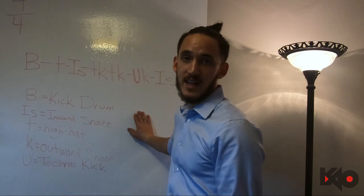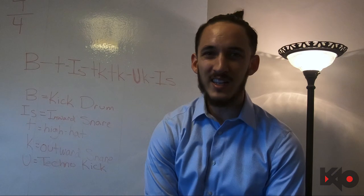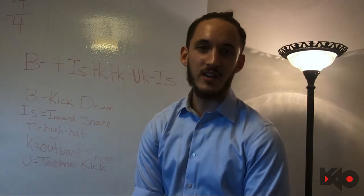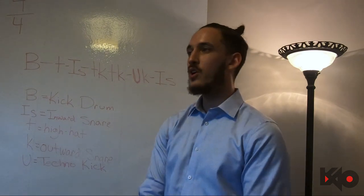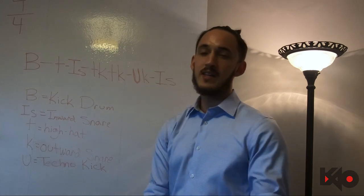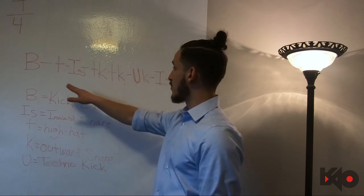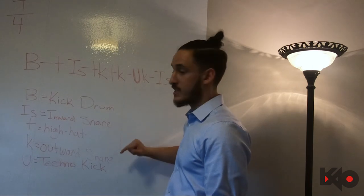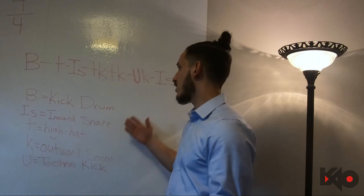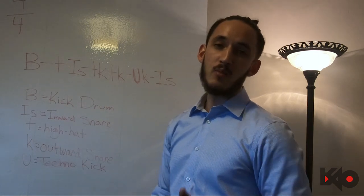Because if you ever go to a battle and your stuff doesn't sound clean, you're not gonna do well. You might be able to do it at that speed, but if the sounds aren't crisp it won't translate. When you're practicing this pattern, make sure all the sounds sound good — these are also great methods to practice the individual sounds if you don't feel like running them separately with the metronome.